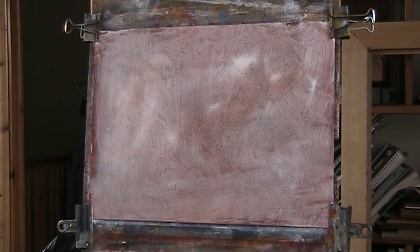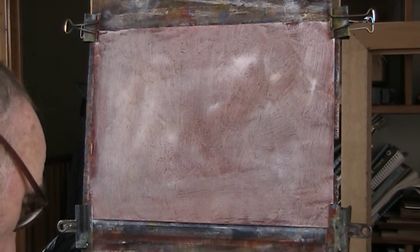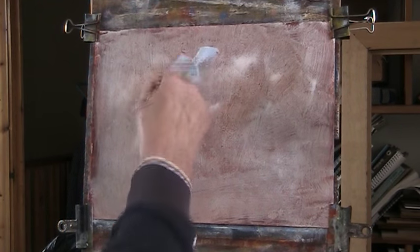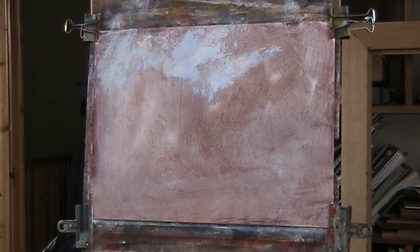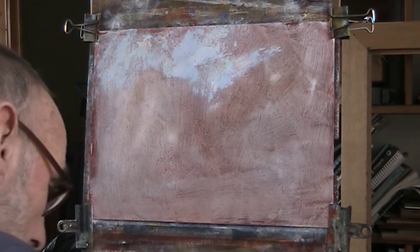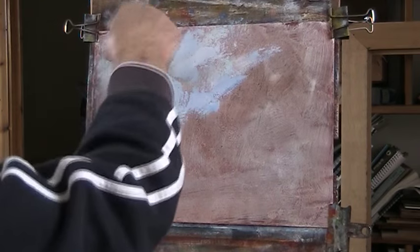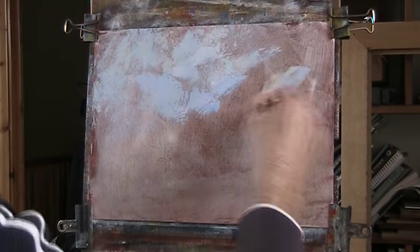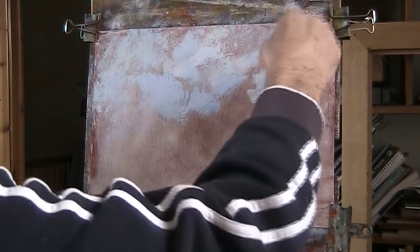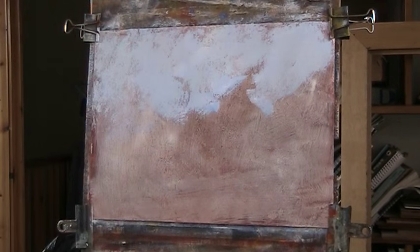So here we go, let's get cracking on. A bit of blue. I'll put some dark bits in with the sky as well, some dark blue. I'll use a bit of PVA glue to make it flow a bit, fill up the holes, get into the holes.